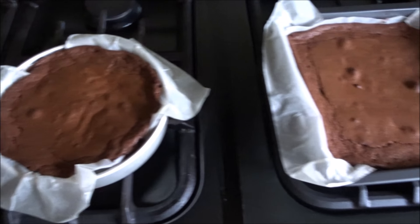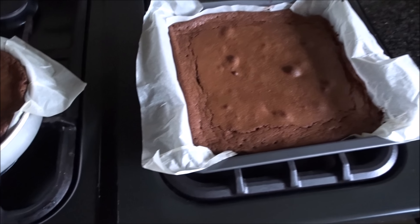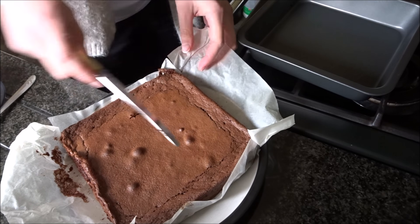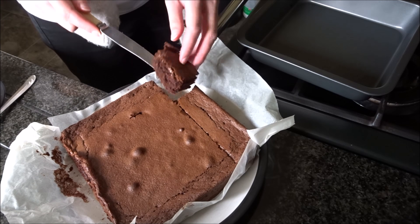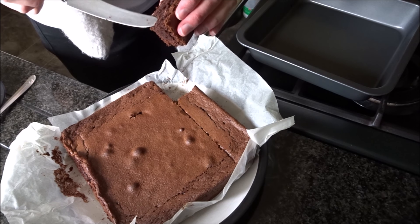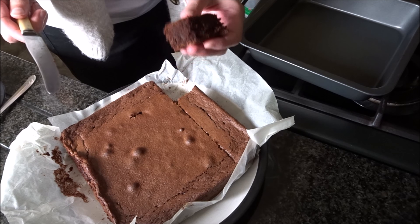Here they are after 28 minutes. They look okay, but let me prod something into them to see if they're actually done. It's quite spongy — it looks done. Looks more like cake though.